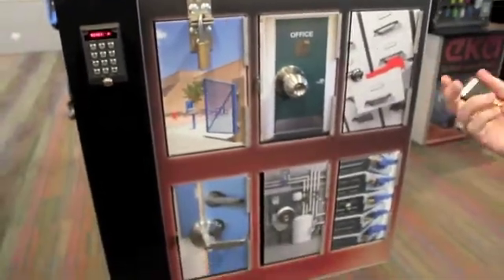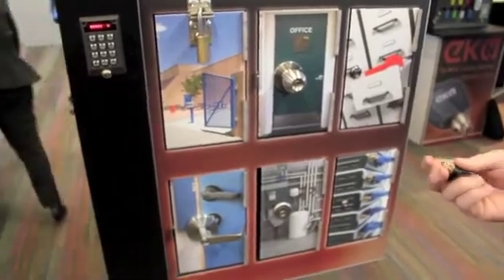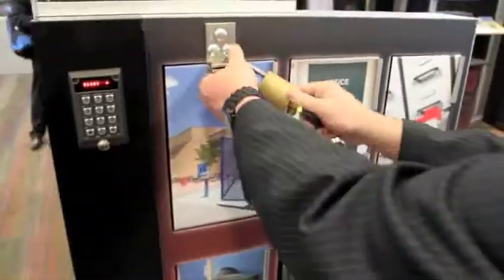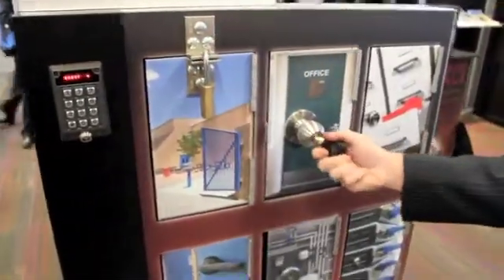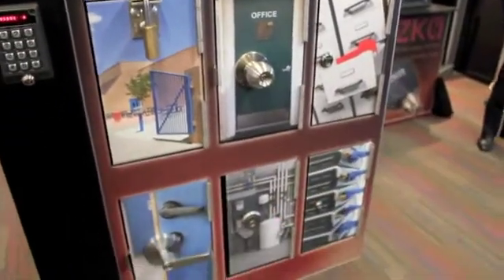You then issue keys like your swipe cards and then you give users privileges. So they might be able to access a padlock on the front gate, an office, and all the other assets within the organisation.